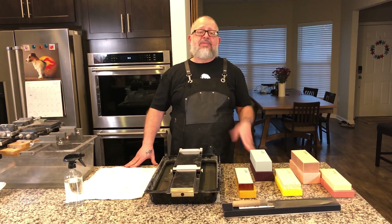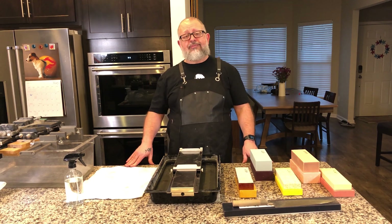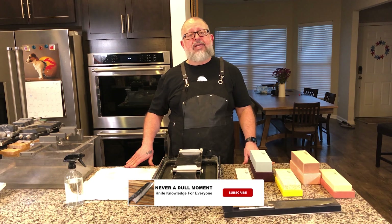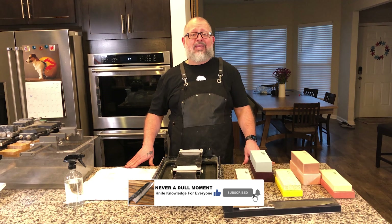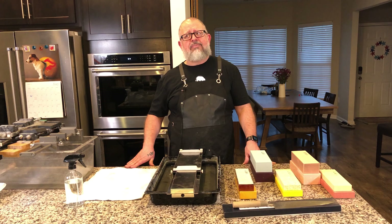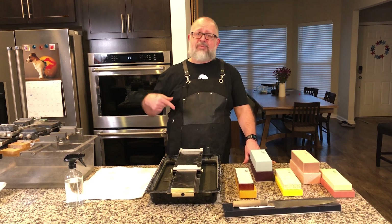Welcome to Never a Dull Moment. I'm Greg Blythe and today I think I have something kind of special for you. Today is another stone review, but it's a little something different. You might have had a moment to check out JapaneseNaturalStones.com — they went ahead and took a chance and created their own competition. They actually made synthetic stones and we have them here.